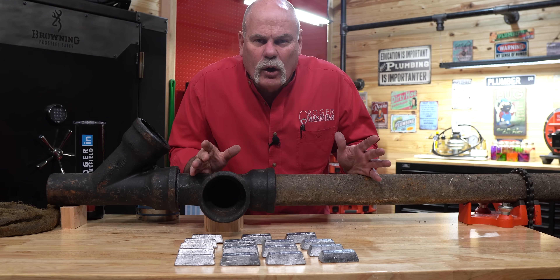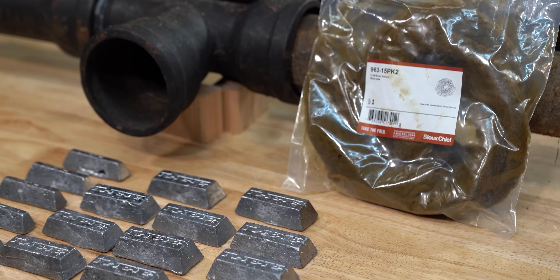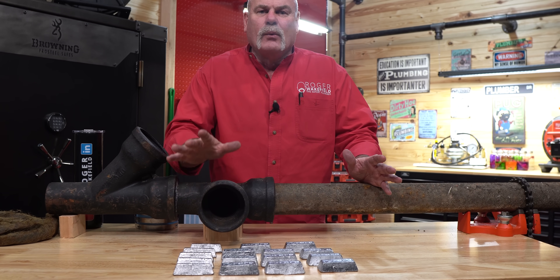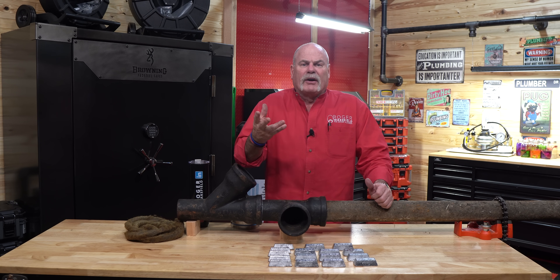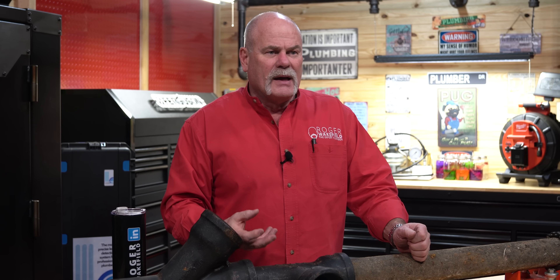If you're a plumber that still does lead and oakum joints, don't give me a hard time — I hadn't done this in a while. Today we're going to pour a horizontal joint with a running rope and show you the way plumbers used to put everything together with lead and oakum. But lead is dangerous — by 1986 the EPA took it out of our drinking water with the Safe Water Drinking Act. There are certain times you can use lead in plumbing, and sewer pipe is one of them.